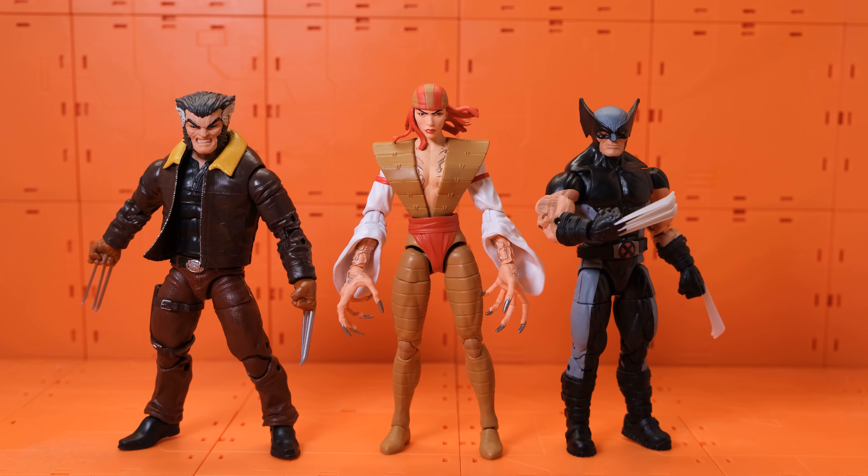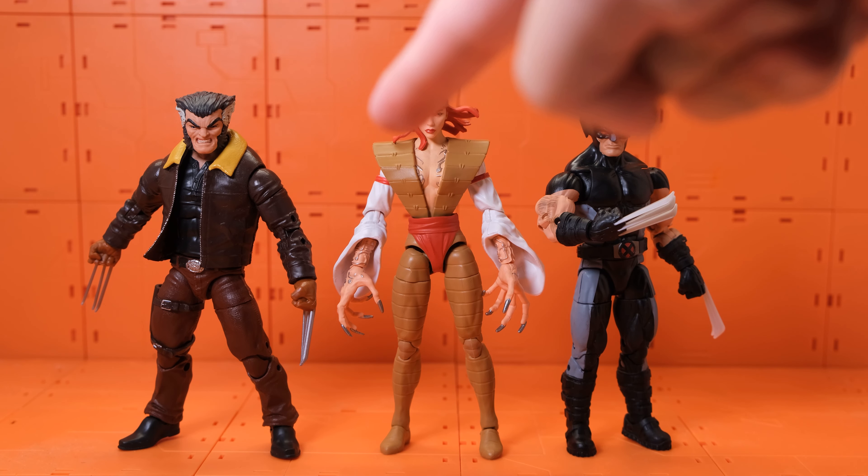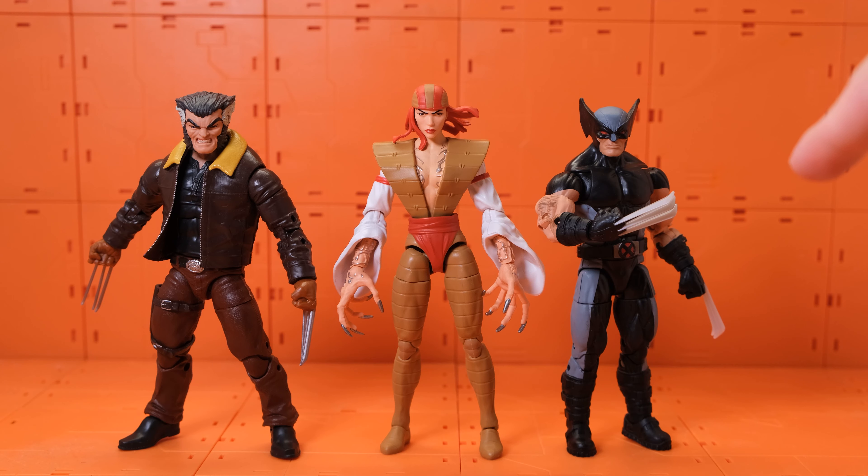Last but not least, we have Lady Deathstrike with her longest rival — Wolverine. On the left we have the Days of Future Past Wolverine from the Sentinel exclusive pack, and the X-Force Wolverine. I don't have the classic Wolverine at hand, nor the Mafex or Revoltech versions — I might get those later. So I couldn't compare her to a classic-look Wolverine.